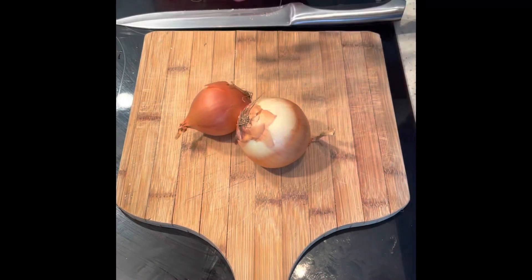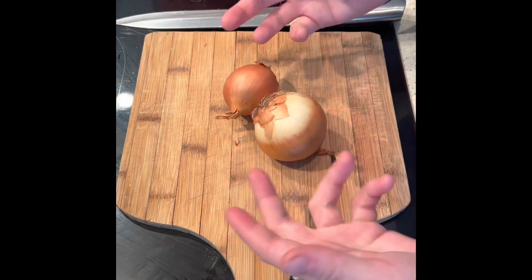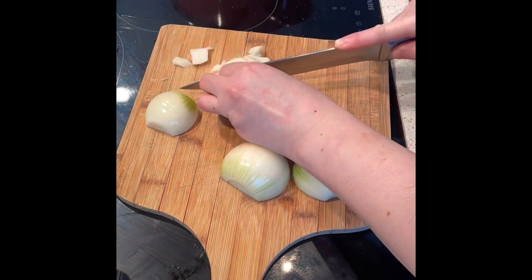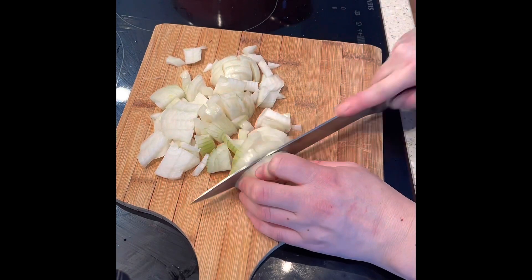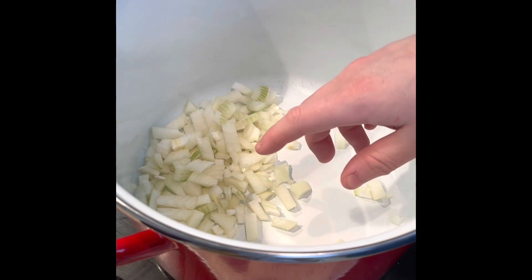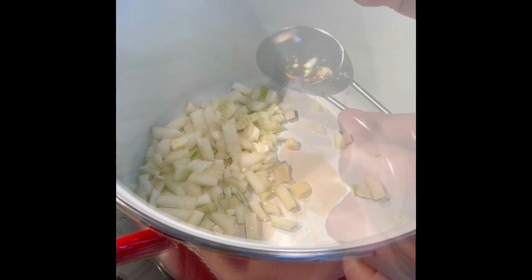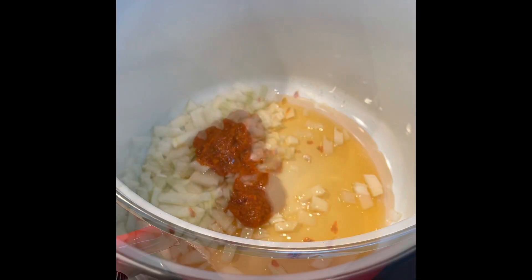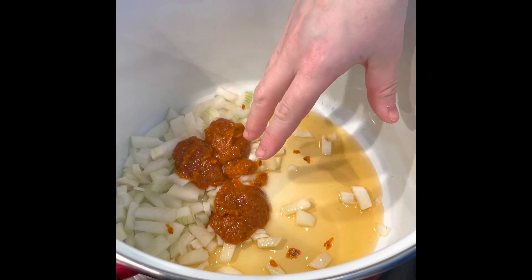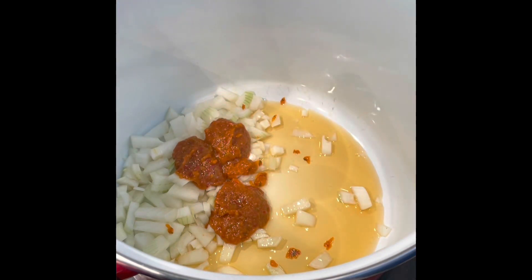I've listed one onion in the ingredient list — fairly small, about one average to larger-sized onion. Chop this up and add it into a big soup pot. Once it's in, measure out three tablespoons of vegetable oil and three tablespoons of red Thai curry paste into the pot as well. Put the hob on medium heat and start the onions softening — just combine it all and soften the onions.